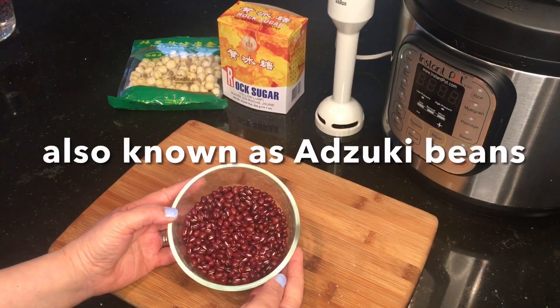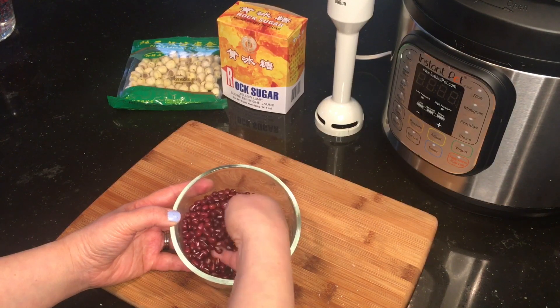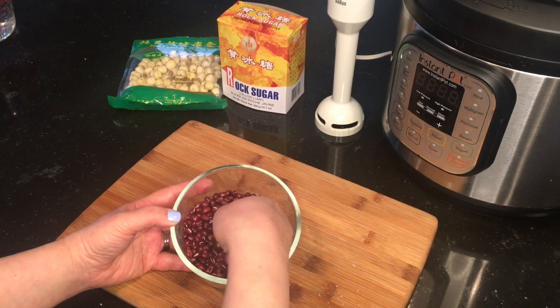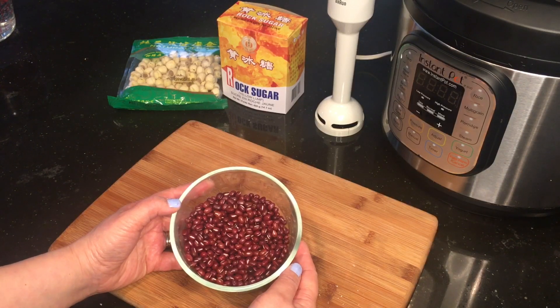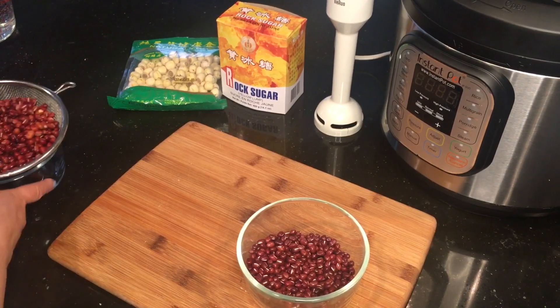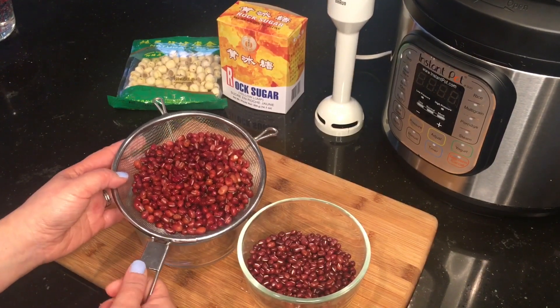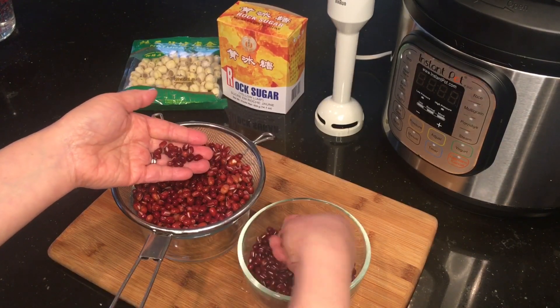Before soaking the red beans, make sure you pick through them to check there are no rotten or discolored red beans, and also rinse them to get rid of all the dirt and dust. Then after eight hours, drain the red beans from the water and see how they have plumped up compared to the dried ones.